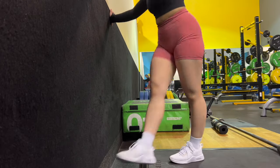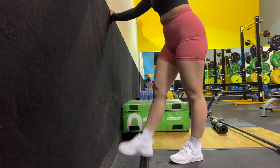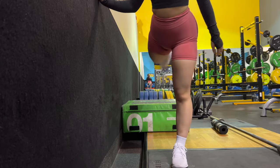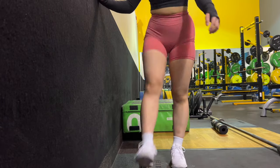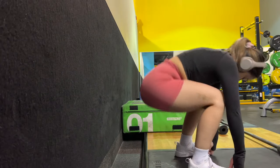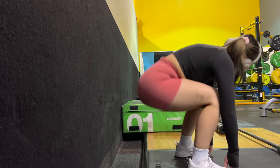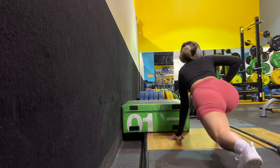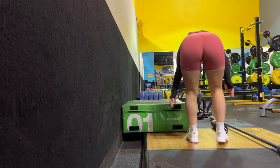I start off all my leg days with dynamic stretching. I prioritize opening up my hip flexors and stretching my hamstrings. Because dynamic stretching involves a lot of motion, it also helps me warm up properly, especially in the cold morning. It's kind of an alternative to walking on the treadmill — I can feel my body warming up, which really helps before hitting heavy compound movements. I really recommend dynamic stretching before any leg day.